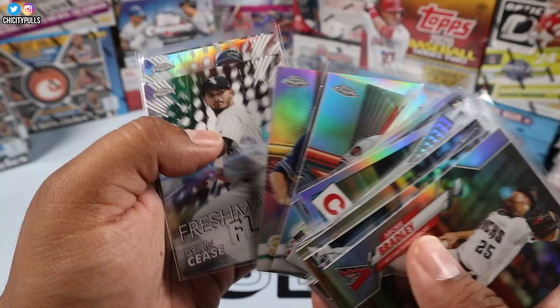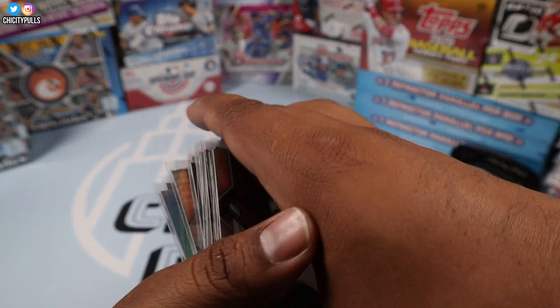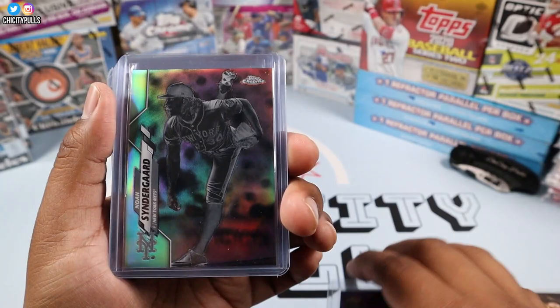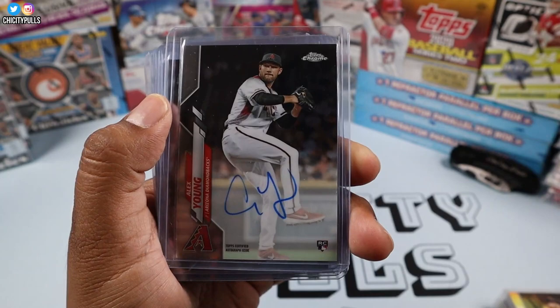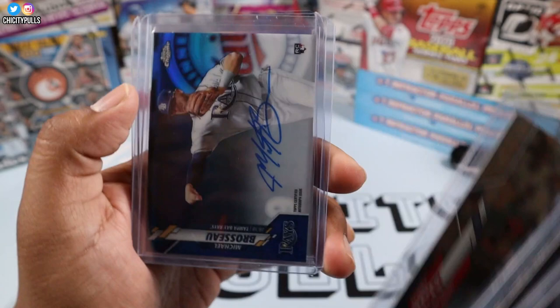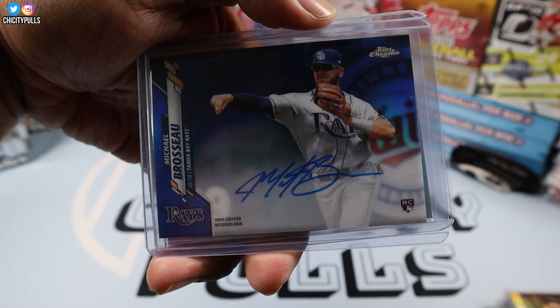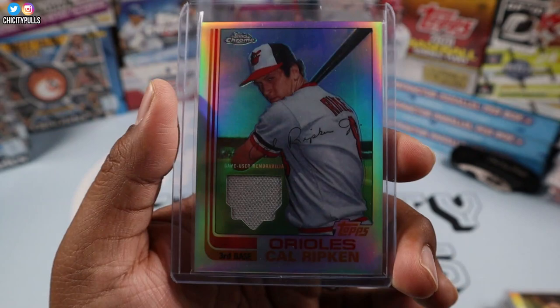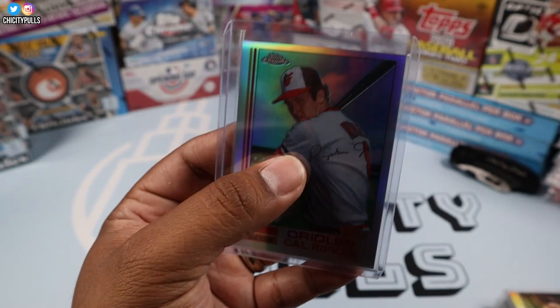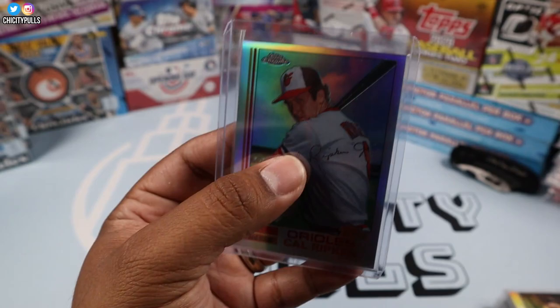Then we have our die cuts of Alex Rodriguez, Johnny Bench, Williams, and Keston Hiura. Future Stars and Freshman Flash: Cease, McKay, and Puk. Then our hits of the box: Anthony Rizzo purple out of 299, Noah Syndergaard negative — really nice card. Our autographs were Alex Young, Jesus Tinoco, Tony Gonsolin, Bobby Bradley — and the big hit I would say was Brousseau, since it is a numbered autograph out of 150. And the big hit of the box, of course, the case hit — Cal Ripken game-used memorabilia case hit. That's a nice one right there.